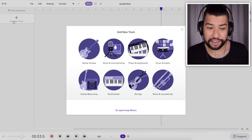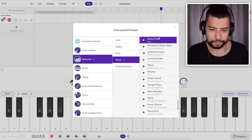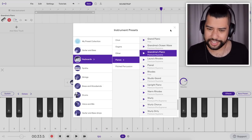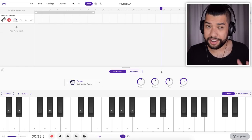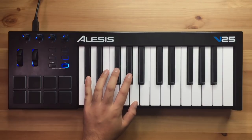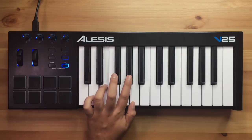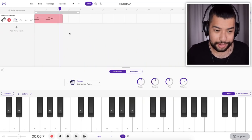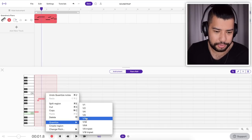I want to kick things off with a piano, so I'm just going to add a new track — piano and keyboards. Maybe Grandma's Piano. I've put a lot of reverb on and I'm going to go ahead and record a melody line. I went a bit out of time, but that can easily be fixed. I'm just going to go ahead and quantize these notes, and then it's pretty much done. Next up, I might add in some chords.